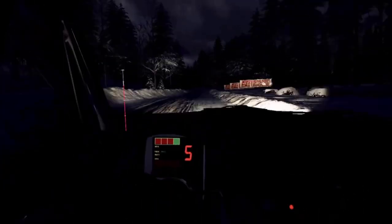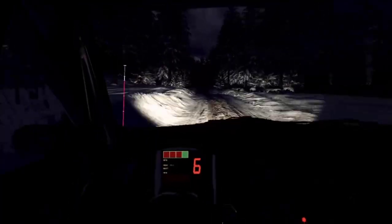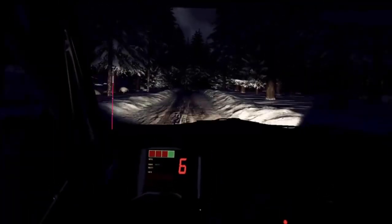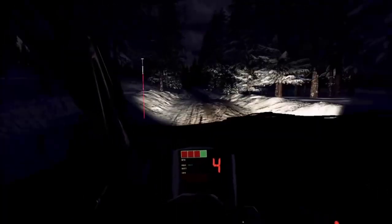5 left. Caution. 60 for right, tightens 3. Over crest, 80. Bumps. Flat left. Keep right of a crest. Come on. Into 6 left. Why is that happening?